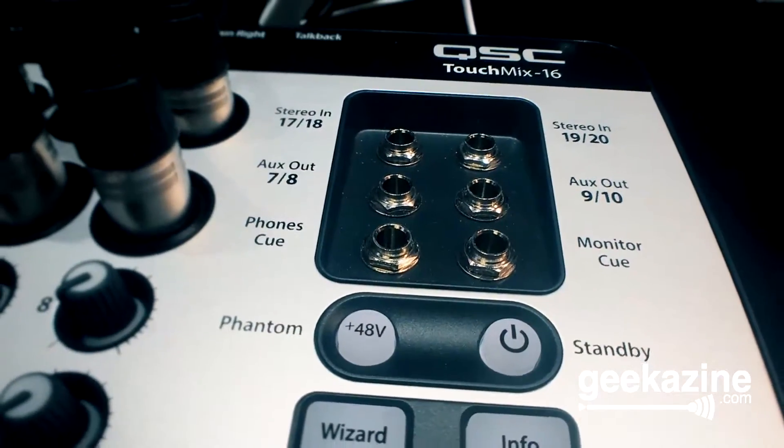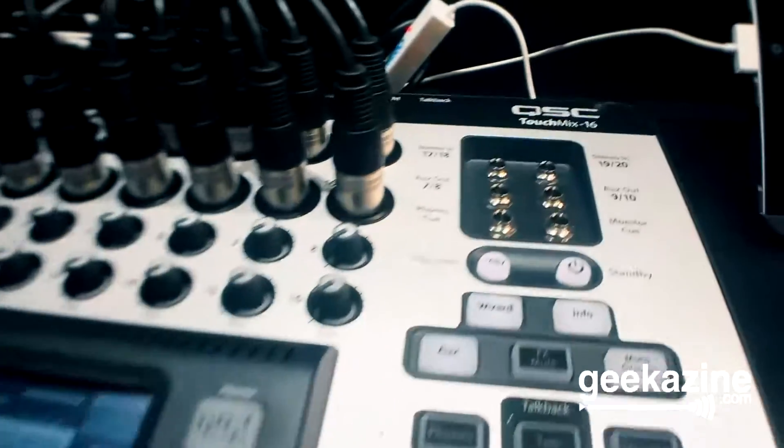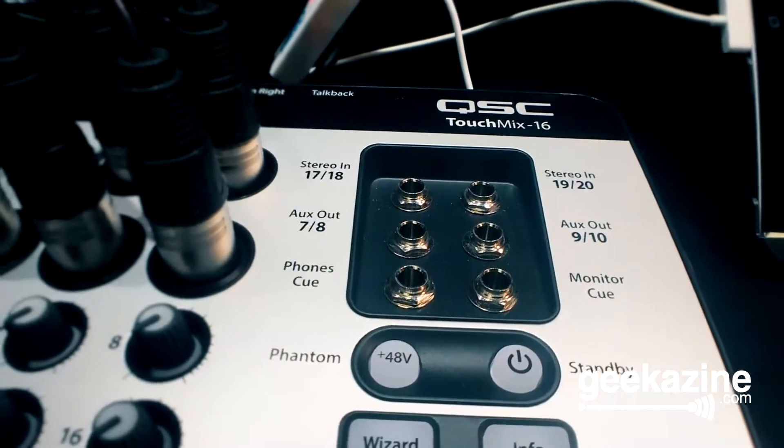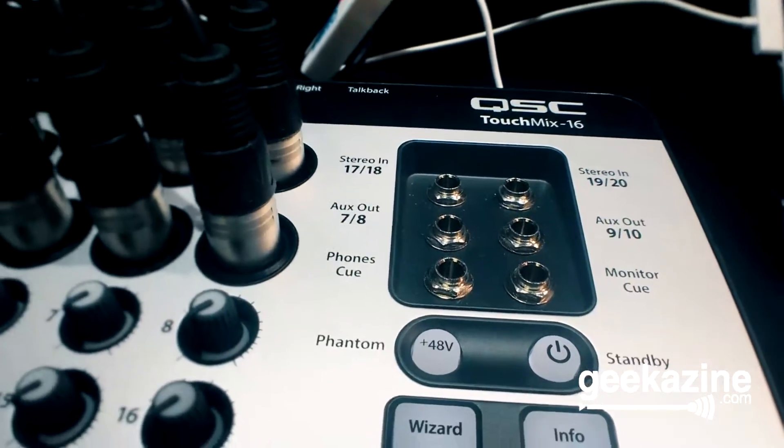So it's 16 in plus two stereos, 20 in. It's 12 out — six mono outs, two stereo outs, and left and right. Every mono out can be linked to be a stereo, so you can end up with six stereo ear mixes if you wanted, or you can do individual mixes.